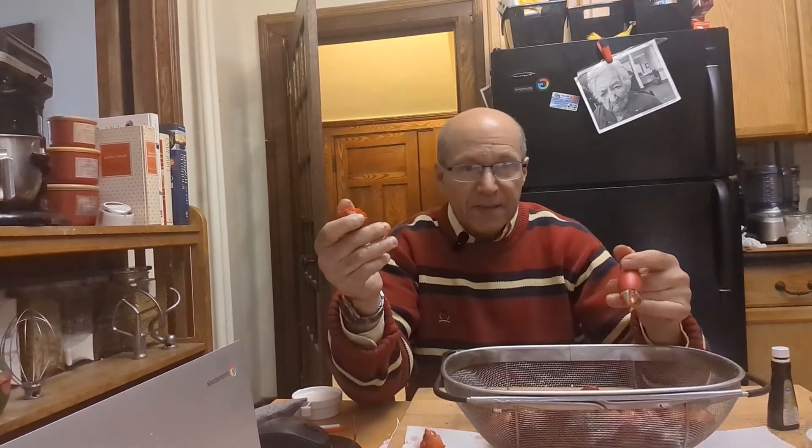To get all the flavor from the strawberry, you want to macerate it. Macerating is simply putting the strawberries in a bowl with a bit of sugar. You can use a bit of Cointreau or triple sec, or in my case I'm going to use some orange blossom water, just to draw out all the sweetness and flavor from the strawberry.